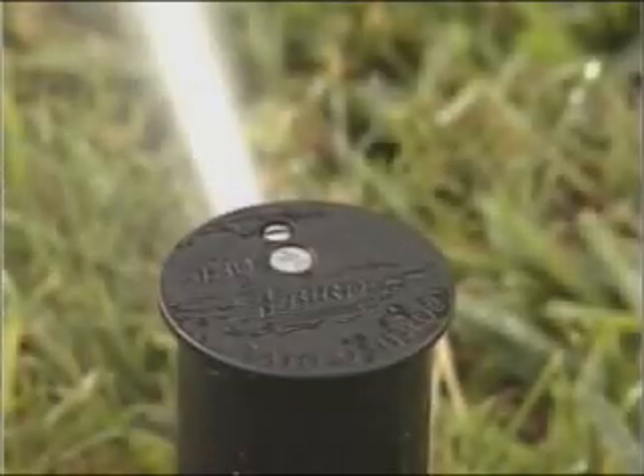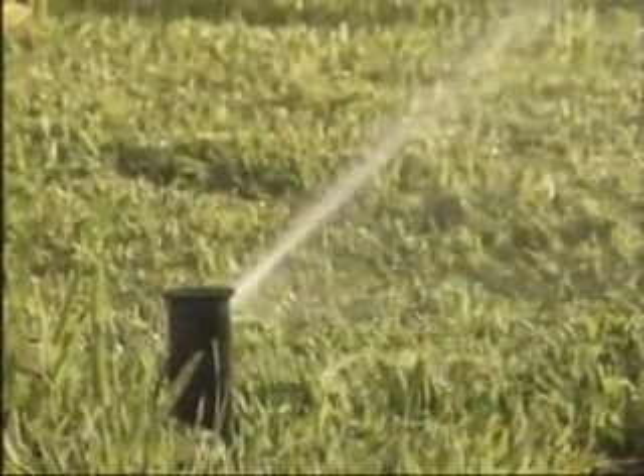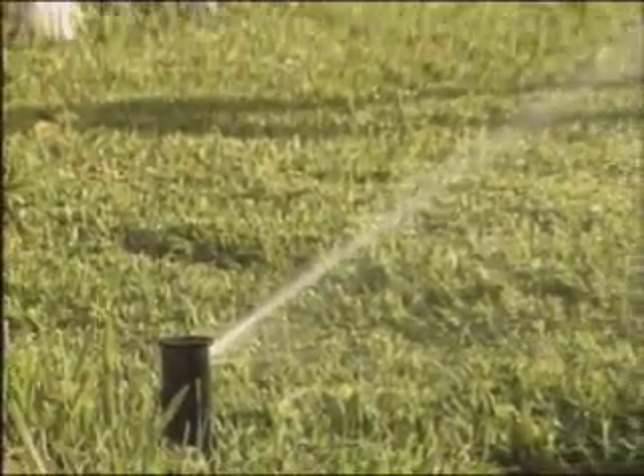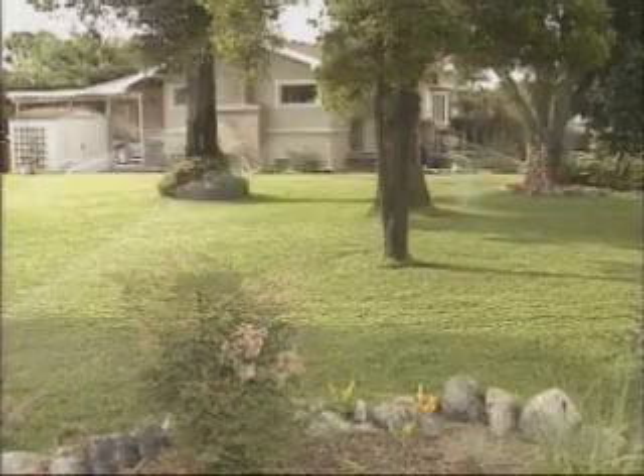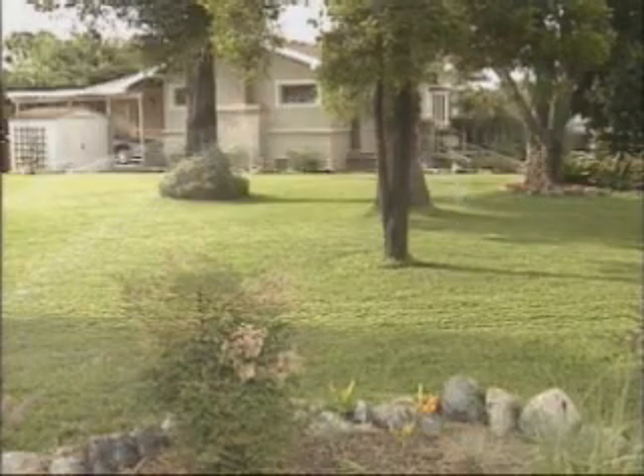Rain Bird's T-Bird Rotor Pop-Up Sprinklers are designed to water small to medium-sized properties. They have the best water-saving features available in a rotor today. They should be pre-set to water your landscape without any significant overspray onto sidewalks, walls, or flower beds.